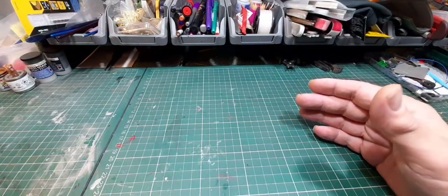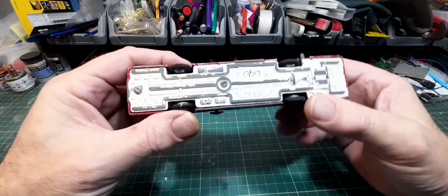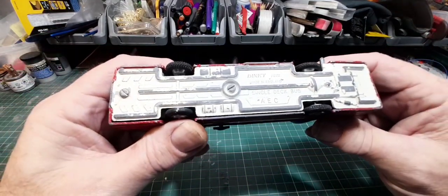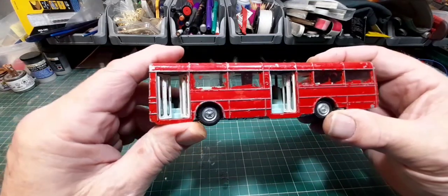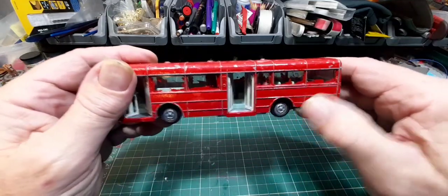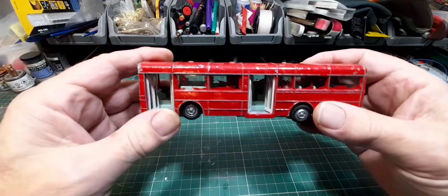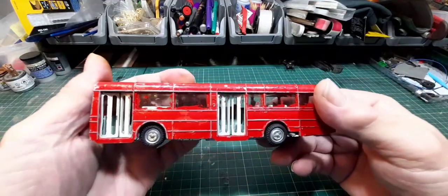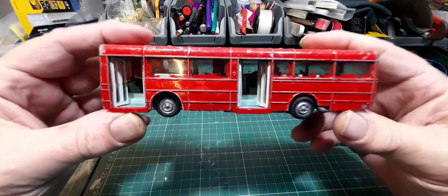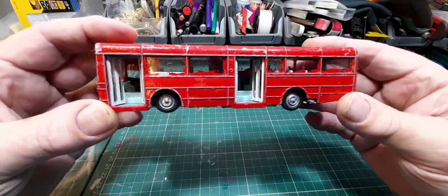First one. Single Decker. Dinky Toys, made in England. AEC Single Decker Bus. This one has got the opening doors. And there's a bell somewhere - click that and there's a bell. The doors work on this side here. This should be an interesting one to do because there's a lot of mechanisms in here, believe it or not.